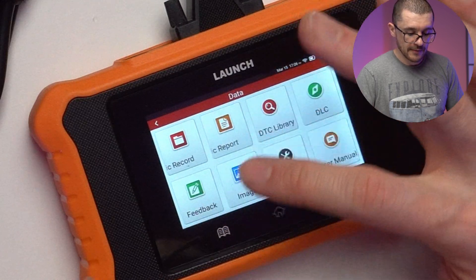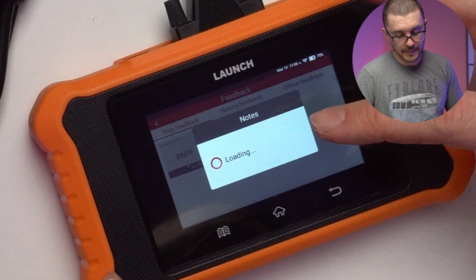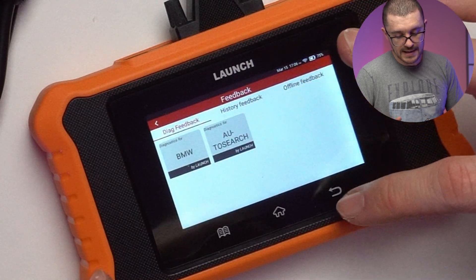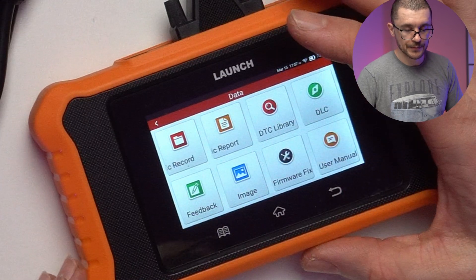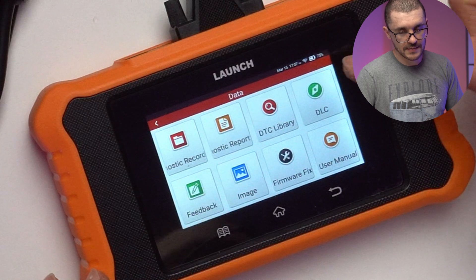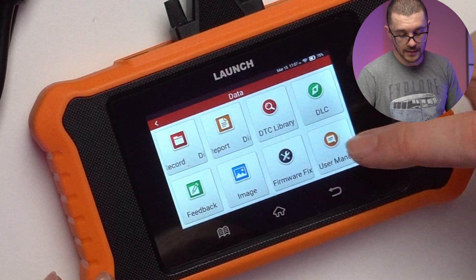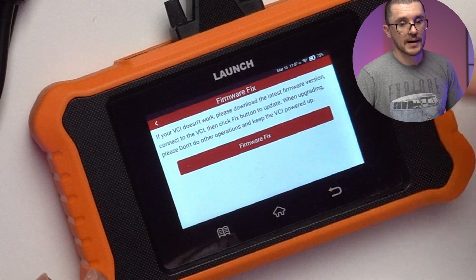The DTC library is self-explanatory. The DLC section tells you the position of the OBD sensor in your vehicle. The feedback section sends your last 20 scans to the Launch team to help troubleshoot issues.